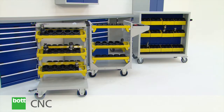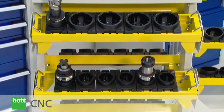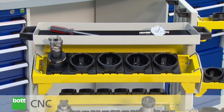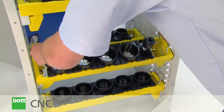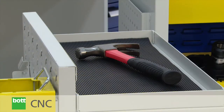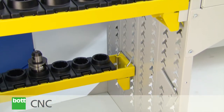CNC trolleys are available in three main types. The compact trolley offers fixed position storage for tool carriers as well as base and top shelf areas. Additional features have been design engineered into the heavy duty trolley, which can be supplied with an end shelf and which enables tool carriers to be fixed at adjustable heights and angles.